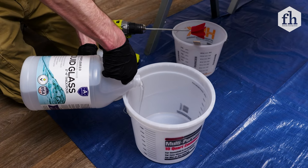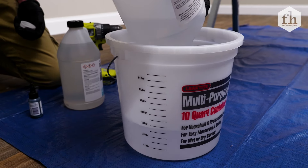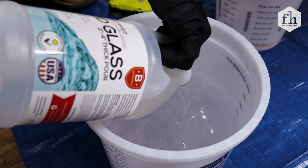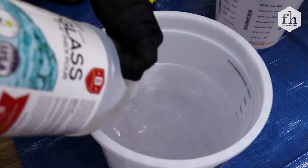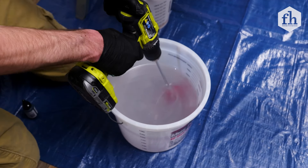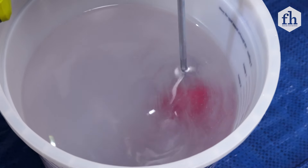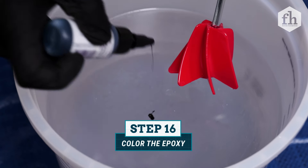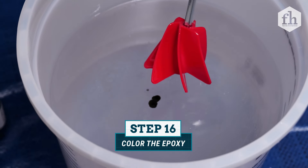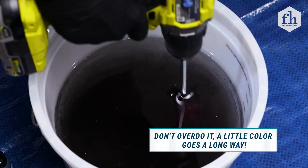Follow the specific mixing ratio requirements for your epoxy resin. Slowly pour epoxy part A and part B into a clean plastic measuring bucket. Mix the epoxy completely, paying extra attention to the edges and the bottom of the bucket. Continue mixing for 3 minutes, scraping the edges with a stir stick. To color the epoxy resin, add a few drops of a liquid pigment dye and continue mixing for another 2-3 minutes.